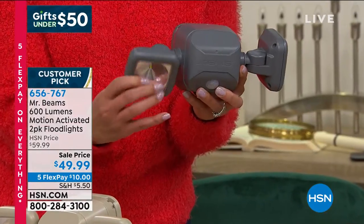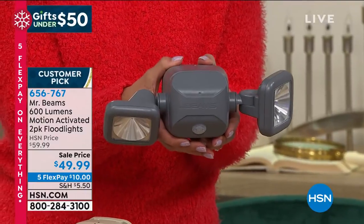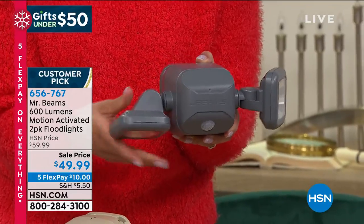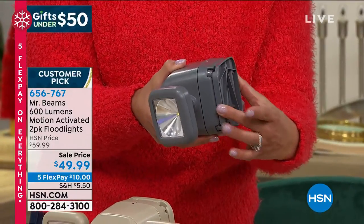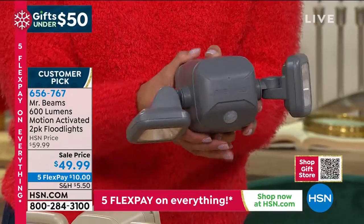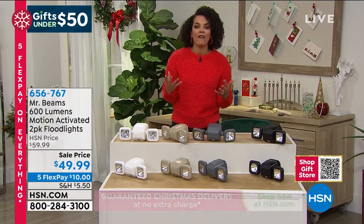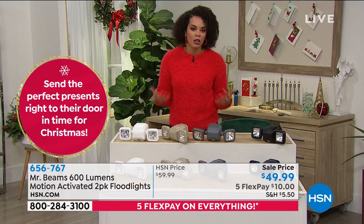I didn't realize you could turn the lights individually — like Justin said, you can light up two different places at once. Point one down on an area and another in a different direction. 600 lumens with a reach of almost 100 feet is insane. Whether it's the porch, garage, shed, or deck — you're not limited. We give you all the mounting hardware you need, it slides on, and that's it. If you're a renter, when you move, take the lights with you.